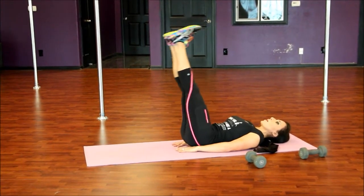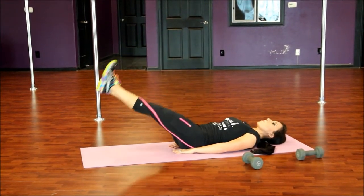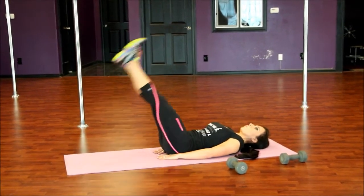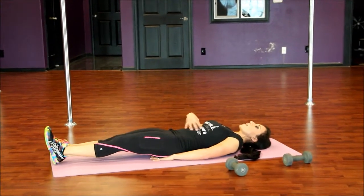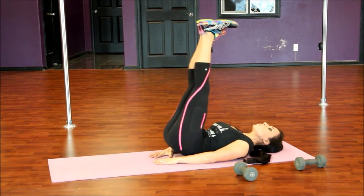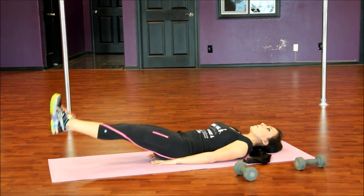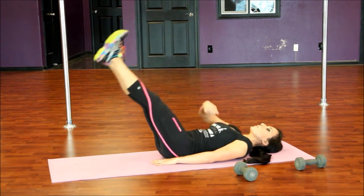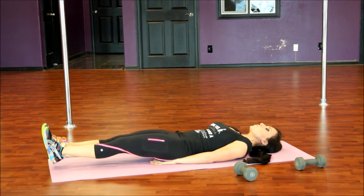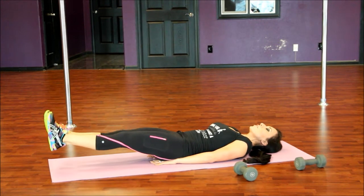Here we go. Lift — one, slow and controlled, feel that burn. Two, pull that spine into the mat. Three, four, squeeze the abs. I want you to imagine a wet sponge right in there, five, right between your ribcage, and each time you lift, six, you squeeze the water out and really tense up those abs. Seven, imagine that — eight, nine, and last one, ten.